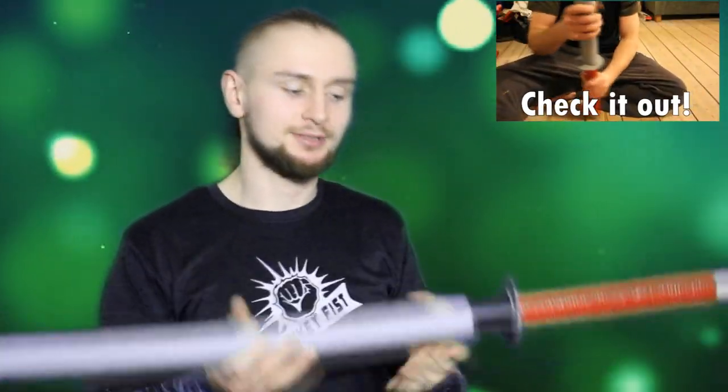Hey guys and welcome to my channel. Today we're going to test the weapons which I built. Somewhere here you can see the video how I built them. And today with me is Zendragon team and we're going to test them together.